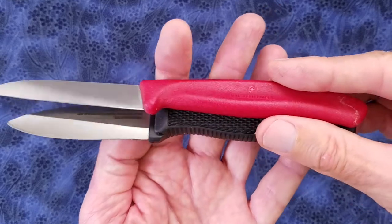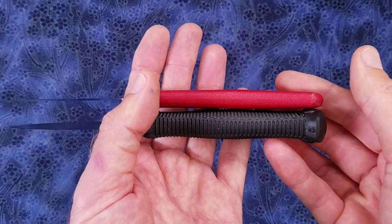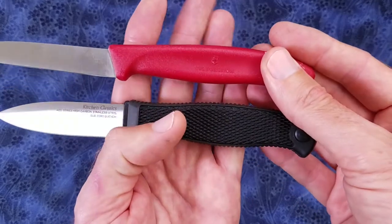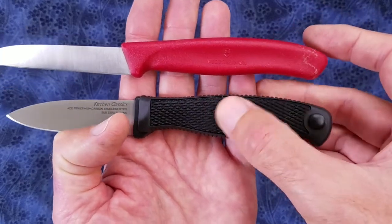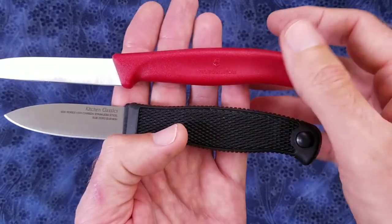However, the Cold Steel's handle is a lot thicker than the Victorinox's, so that may appeal to you. Also, the Cold Steel has a rubber overmold over the whole grip, whereas the Victorinox is hard plastic.